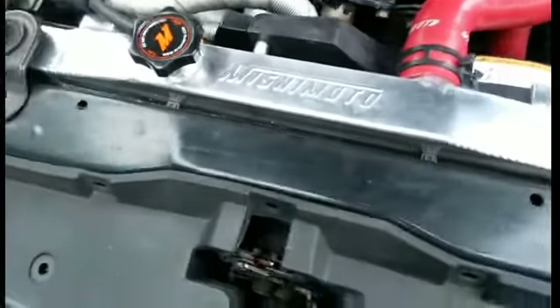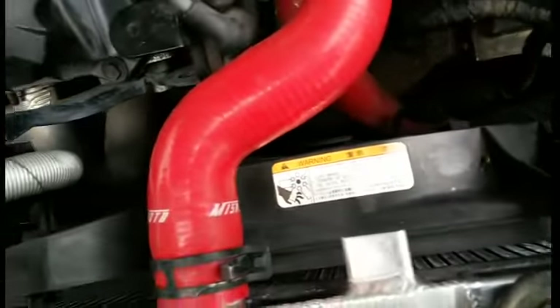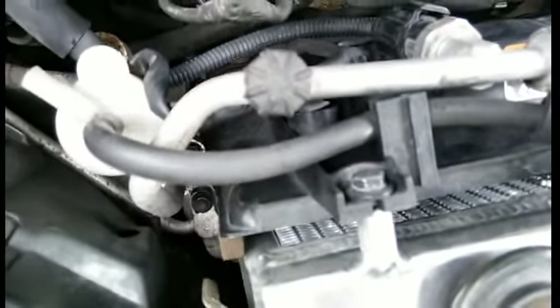Now you're going to have all this out of the way. Next step: disconnect the fans. Here goes one harness for the fan — it's literally just a button you push right here and it comes out just like that. That's the one for the left side. The fan harness for the right side is right here, same idea — push the button, clip comes out. Fans will now be unplugged.